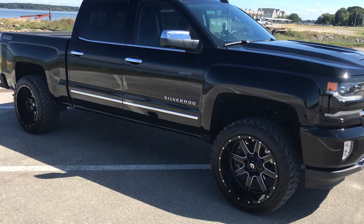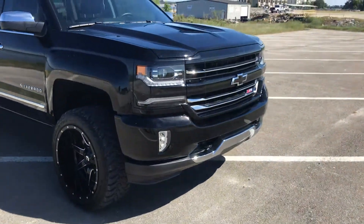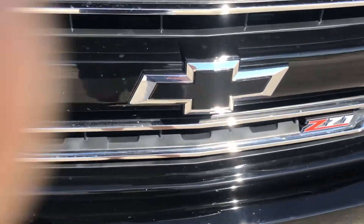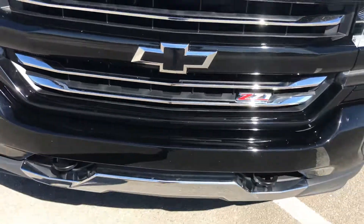I used black vinyl tape for the bow tie, making it blacked out. It worked out pretty good.